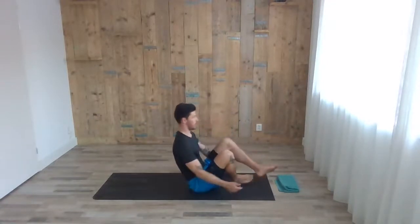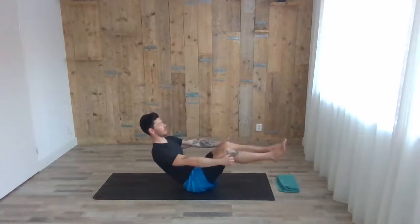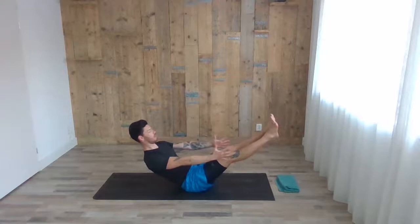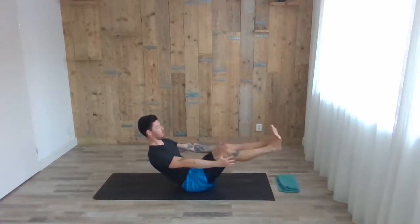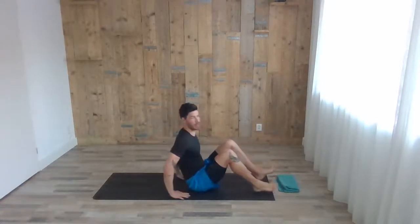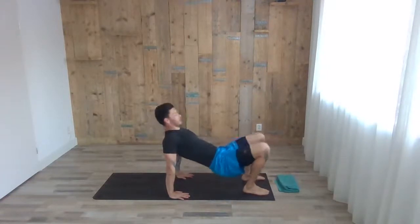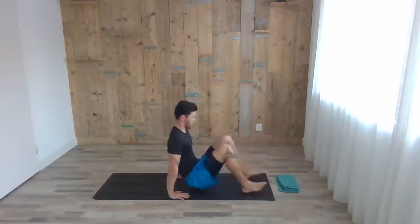Slowly stop at the middle. With the inhale, bring the knees up — both toes — you can bend the knees or extend them if it's too easy. With the next exhale, place both feet and hands on the floor. Inhale, push the hip up, and exhale down — start warming up the core, the back, the lower back, the shoulders.